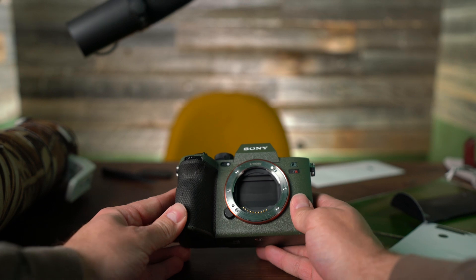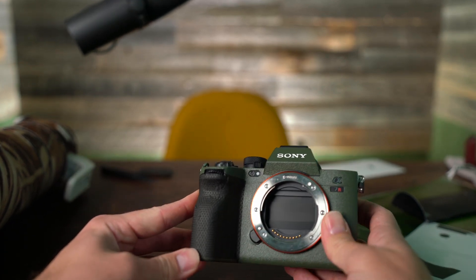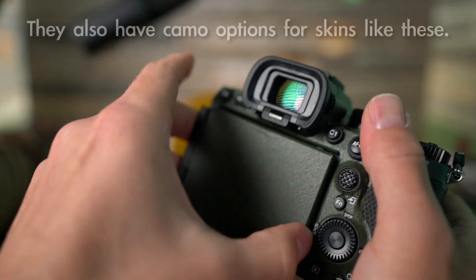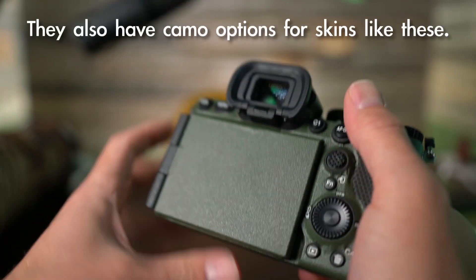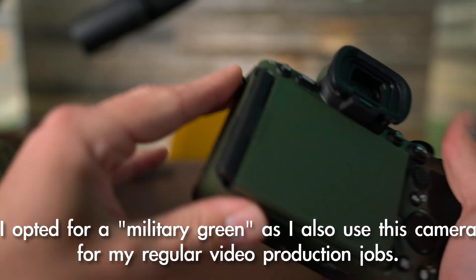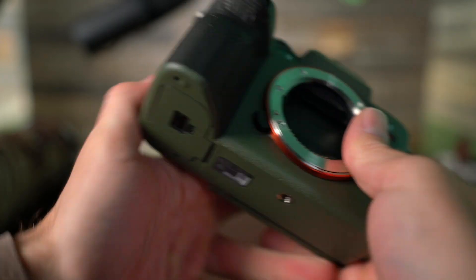This is the semi-final version of the camera makeover I'm giving this. It's kind of hard to get on there for the most part, but at the end of the day I think it looks pretty cool. From here I'm just going to put the handle on it and that should complete the look.